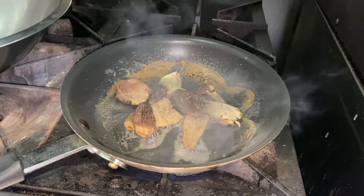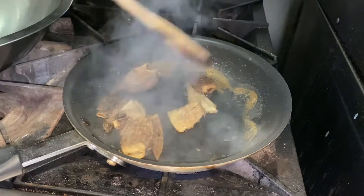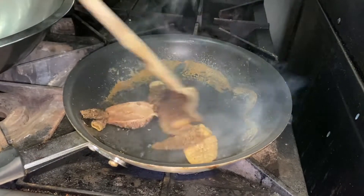Here you can see the water starting to disappear. Really pay attention at this point — don't walk away during this process or your mushrooms are going to burn. And that would just be a tragedy.